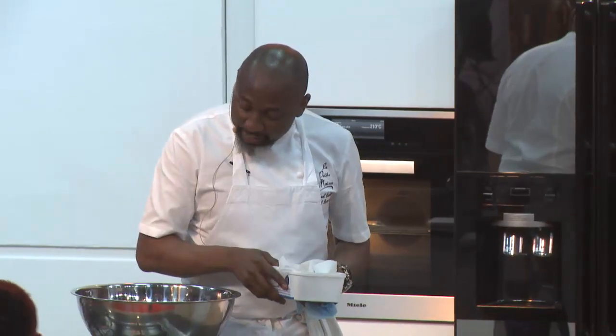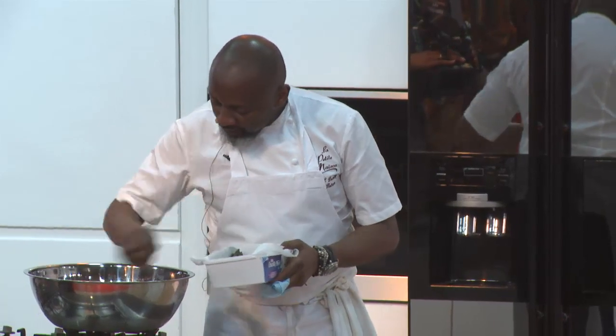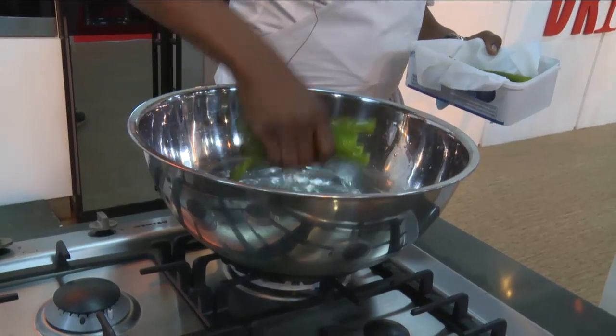This is the same asparagus now chilled and coming out of the water. I'm going to start dressing it now.